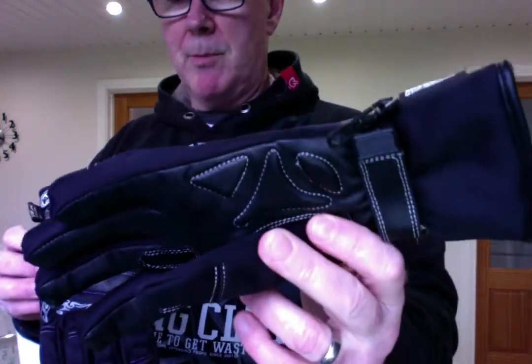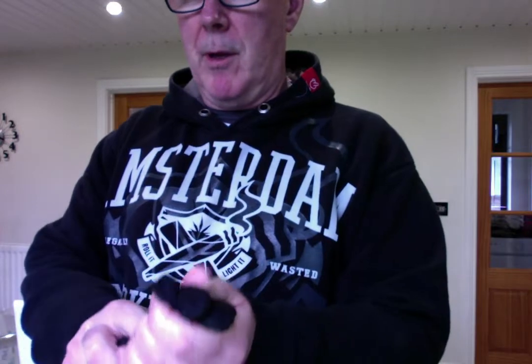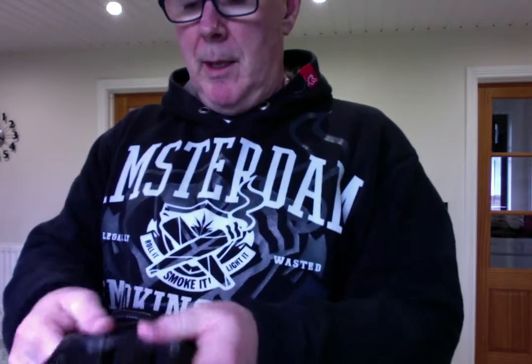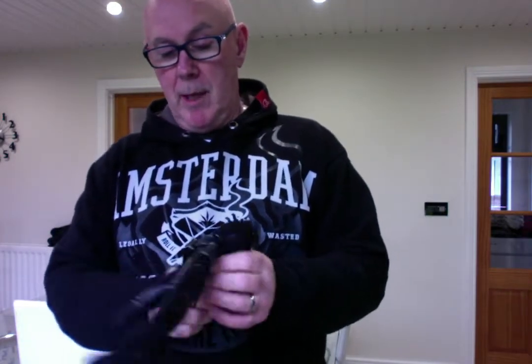As you can see, there's bits and pieces added in if you're sliding down the road — hopefully you're not going to be sliding down the road. These are obviously a winter glove. There's raised parts on the back side here as well, and obviously a wrist adjuster. It has something called Hipora — H-I-P-O-R-A — and it says it's a three-layer membrane that prevents water from coming in but lets moisture out. They are very warm.